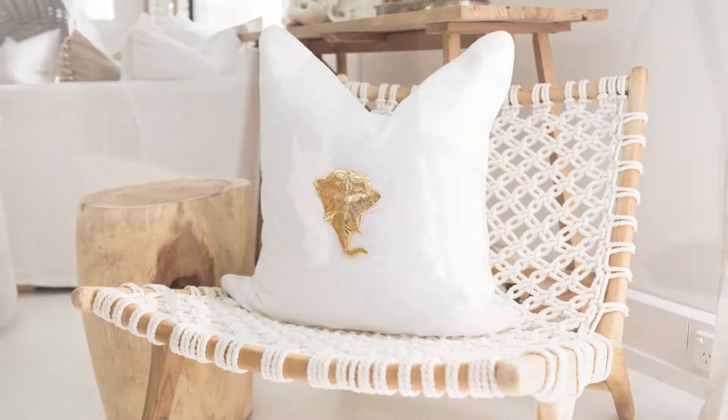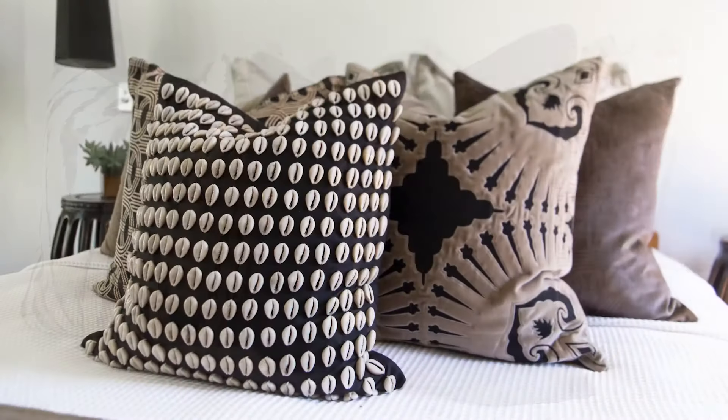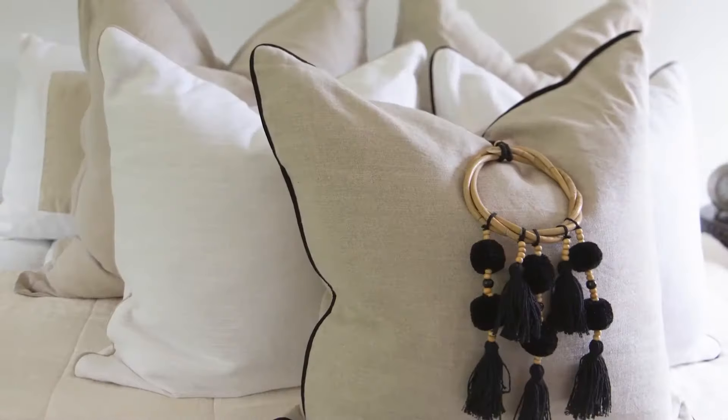Last but not least, something we're pretty well known for is our embellishments — nothing's too bold at Bandini. We have a series of metallic creatures we call the rabbit, elephant, and horse, and we also have a lion's head. We have things like sticks and fringes, raffia, shells, tassels, pom-poms, and feathers. That's our embellishment series.